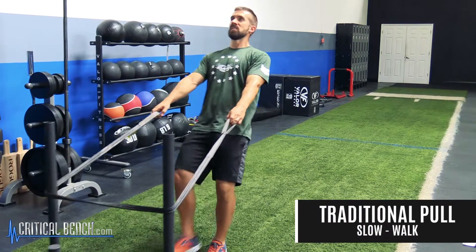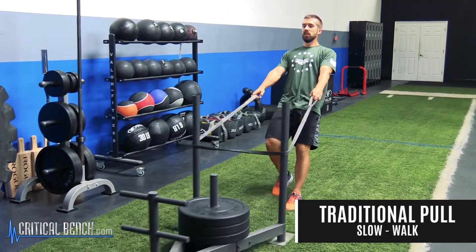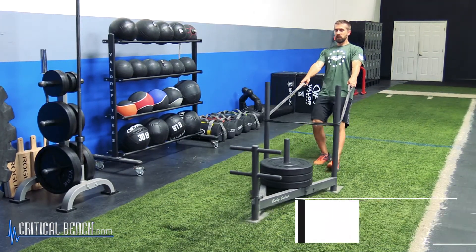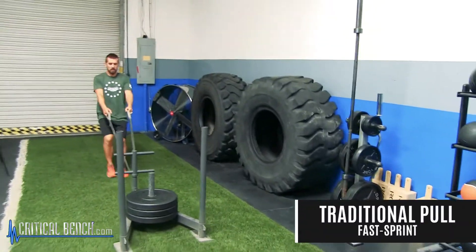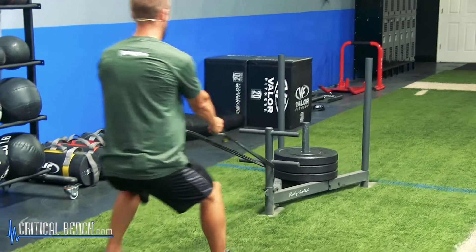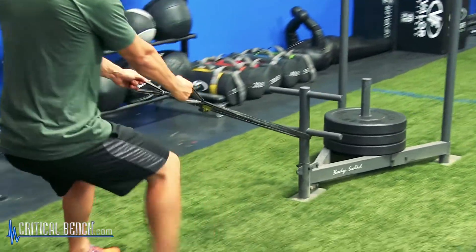You can walk slow or run fast — either way is a little different. The slow pace is more geared towards strength, whereas the fast, like running, it's more for speed and power.